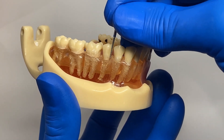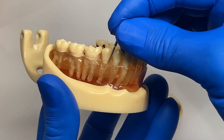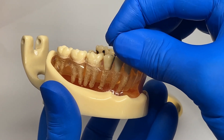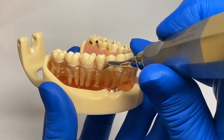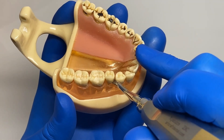Aim the flame into the sulcus and lean it back slightly. Drill down about three millimeters deep and make a trough about three millimeters wide. Now you can insert your elevator into that trough, twist and move the tooth laterally.